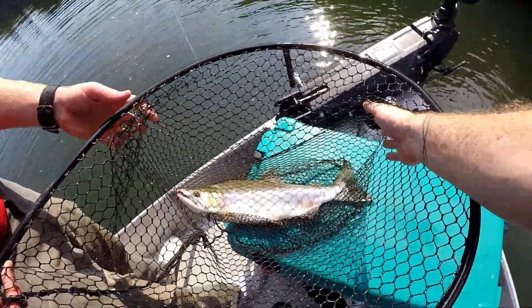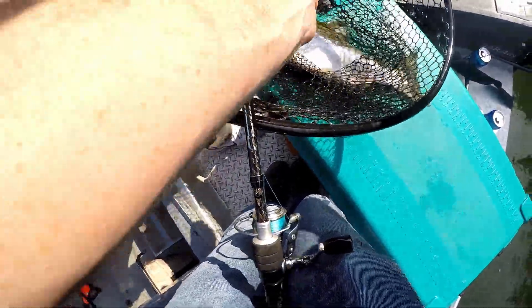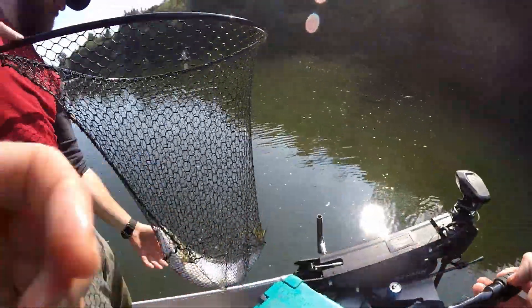If you want to know if it's a silver or a pink and you don't know what you're doing: look for those oval tail spots. Oval tail spots mean it's a pink. They also have a much thinner peduncle — the thinnest point of the tail is the peduncle. Let's let that one go.